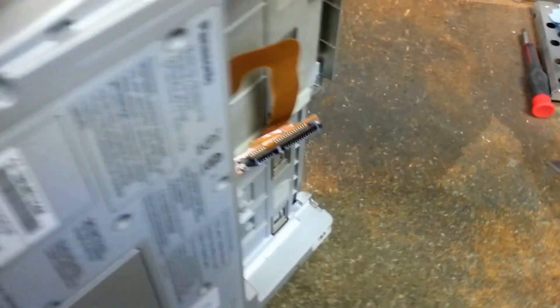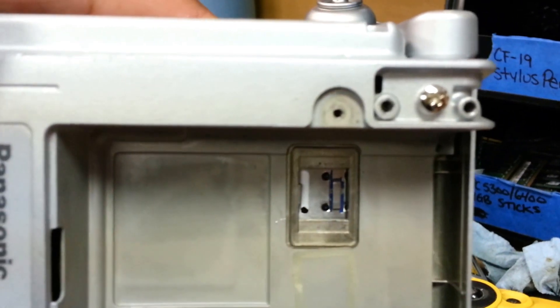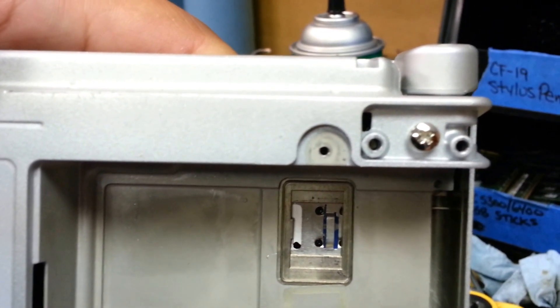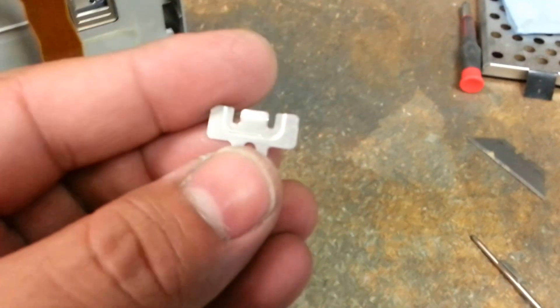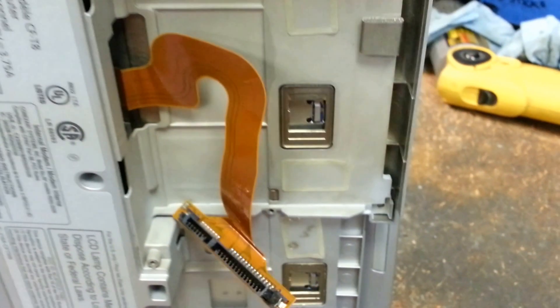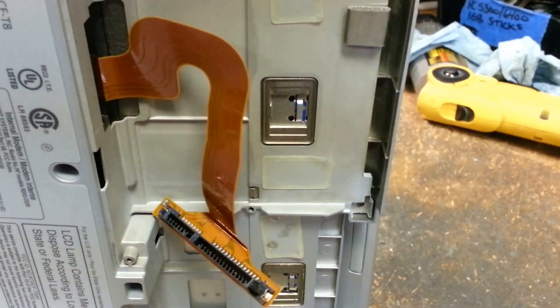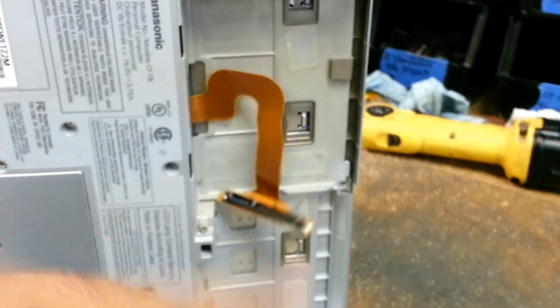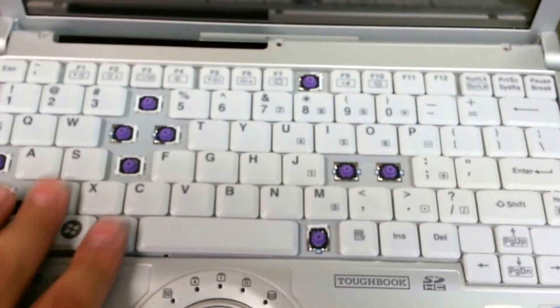The next step is you're going to have to stick your hand in here — see how that moves in towards me? You want to hold that and push the keyboard flat as possible so that you can get this clip back on there, because if you try to put it on now, it's too far away from the case. Push it in, slide your clip, cover back up with the little covers, pop your hard drive back on, put all the screws in, and you're all ready to go with your new keyboard on your Panasonic CF-T8. Thanks for watching.